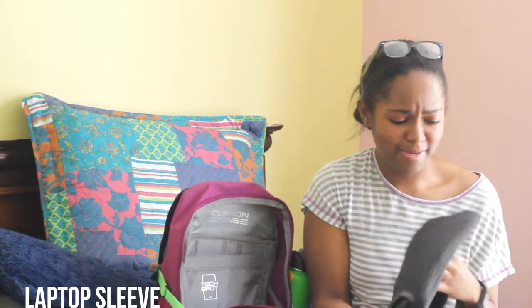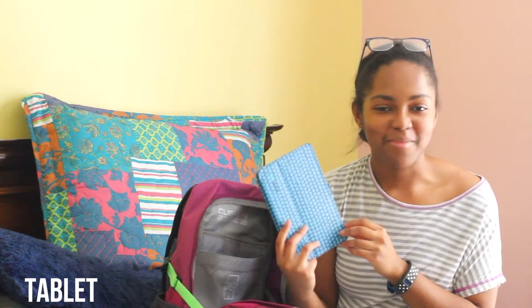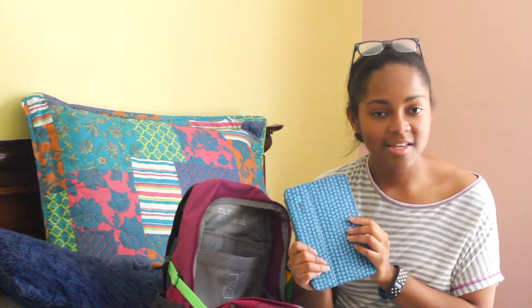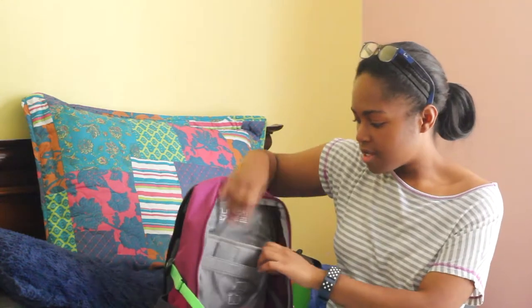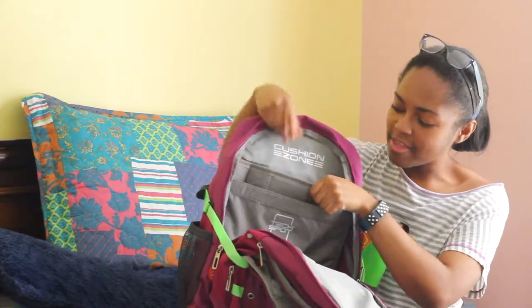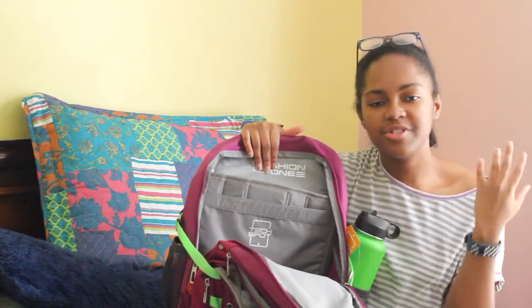The biggest compartment has a laptop sleeve in it, though I haven't put my laptop in here yet. What I also really like about this backpack — one of the things that made me say yes, I need this — is that it has a tablet sleeve, which is where I keep my tablet. I highly recommend getting a tablet for back to school because you can download educational apps to help you study and also get e-textbooks instead of physical copies. There's also a cushioned laptop sleeve, which I really like, so I plan on putting my laptop there to keep it protected.